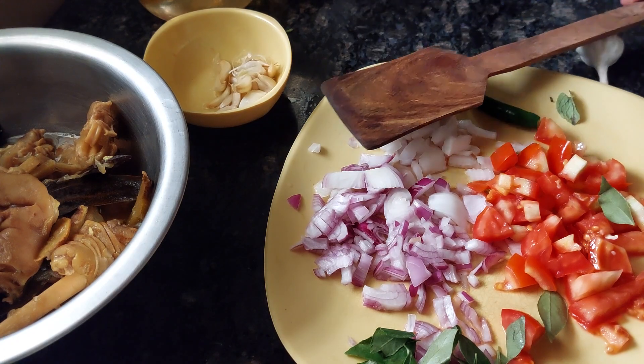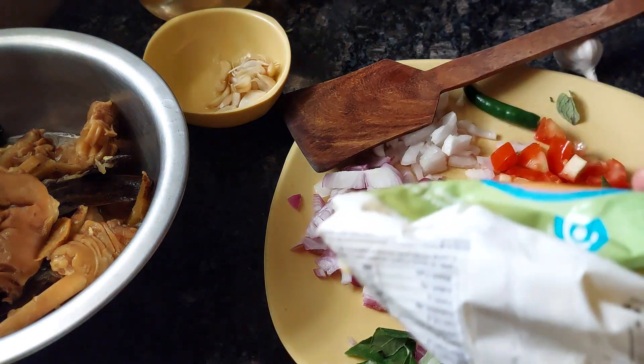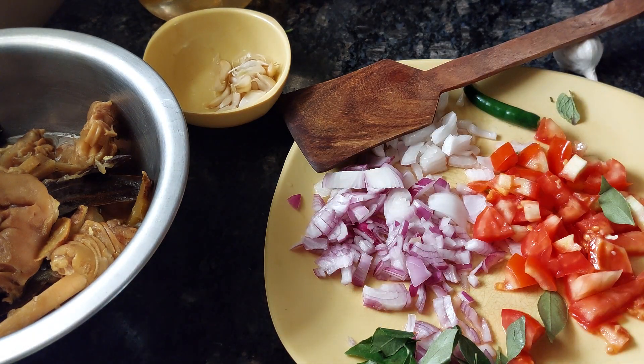For the cooking fat, I'm using one teaspoon of ghee and one teaspoon of cooking oil. You can use mustard oil as well — that's up to you. The ghee and oil combination gives a nice aroma.